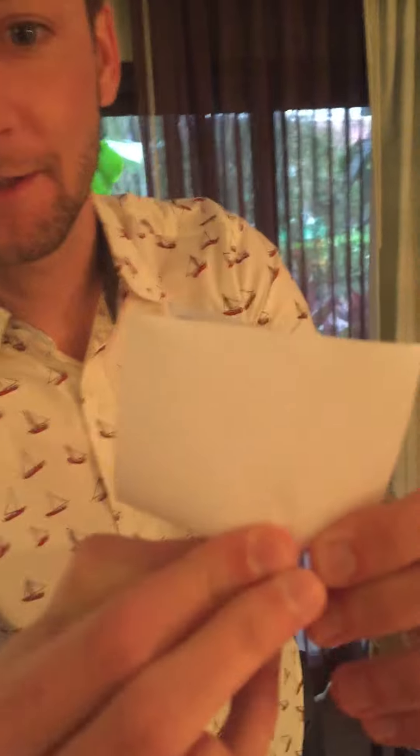So then you just fold it like once, and then you fold it again, so it looks something like this.